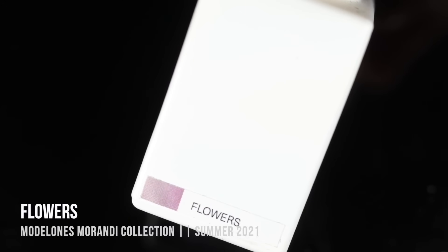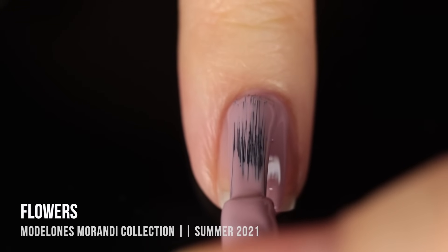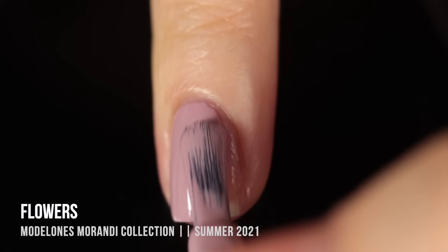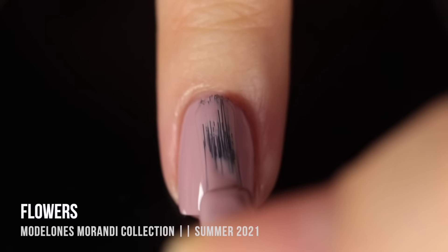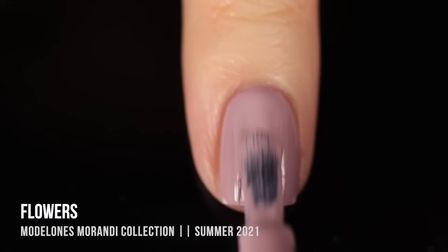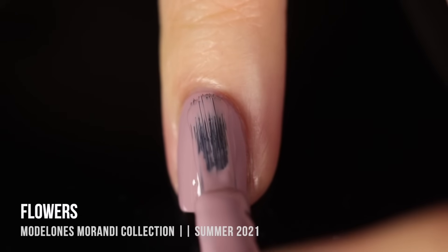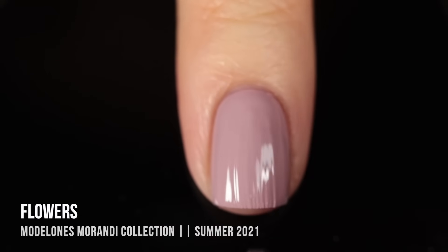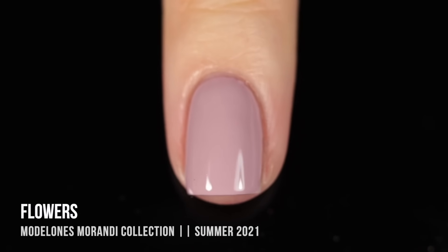Next up we have the shade Flowers — your classic dusty rose cream shade, sort of a cool-toned blush pink. It has a really neutral vibe to it. Colors like the ones in this set feel like I could wear them any time of year — a nice office-appropriate color, and a good palette cleanser between bright manicures. Incredible formula as usual, no surprises. Here it is in two coats, looking absolutely gorgeous.